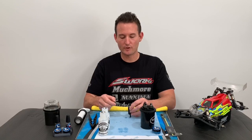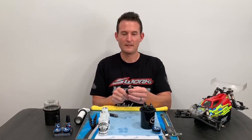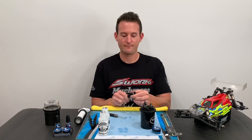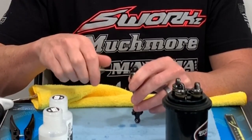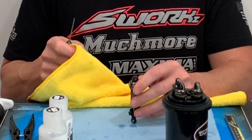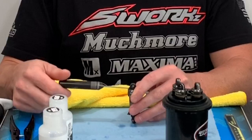Then I will put the bleeder screw back in and press the shock up and down several times just to build up some pressure, then repeat that process one more time. Undo the bleeder screw and compress the shock one last time — this will get out any extra oil. Then screw the bleeder screw back into the cap.